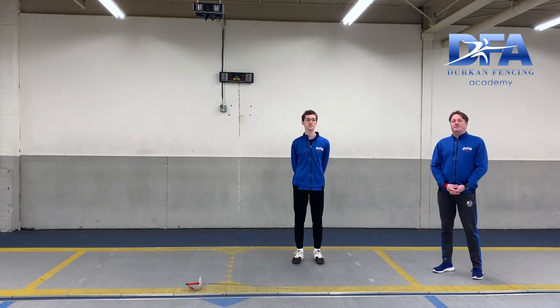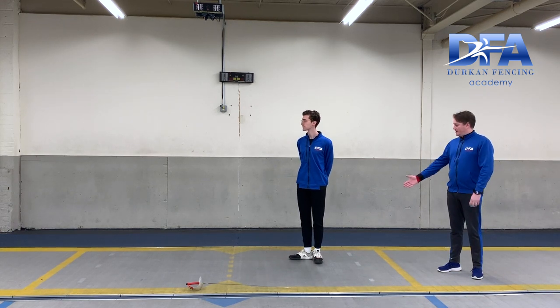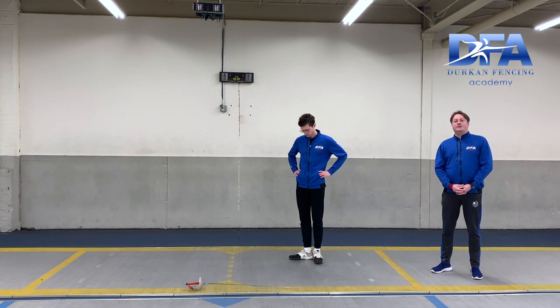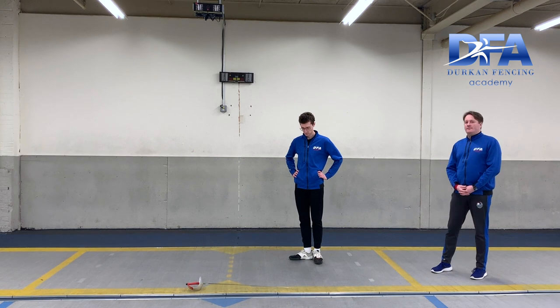Our first drill is going to be in first position, where your lead heel is in front of your back heel, making an out in this position. The student is going to hop three times and land in a guard position. The important part is that your heels stay in line when you land, and that you push out both your knees equally to store energy at the landing moment.